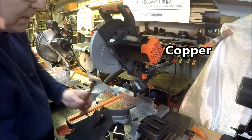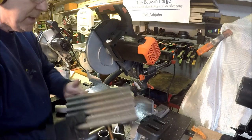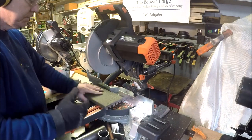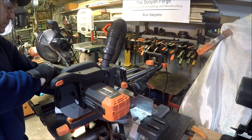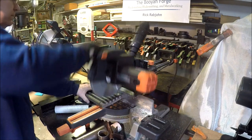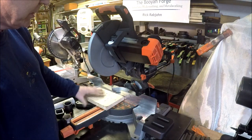No problem with copper. Here's a piece of that composite decking material. Nice! All right, so after all that, here's a piece of ash wood — let's just see if it cuts through that.